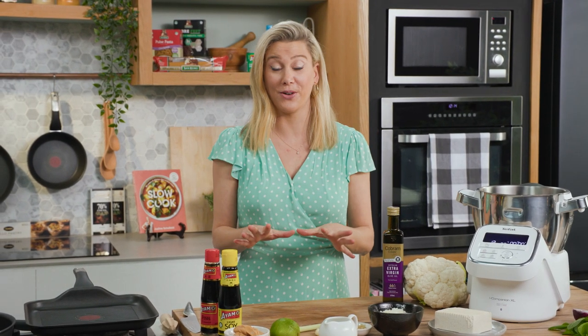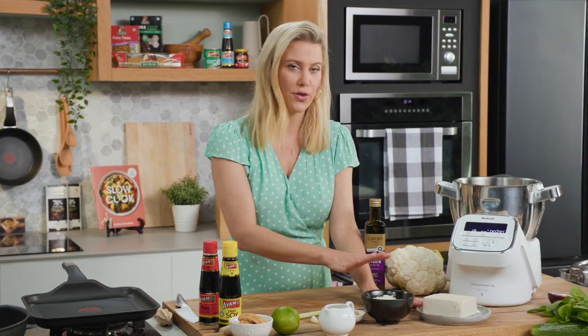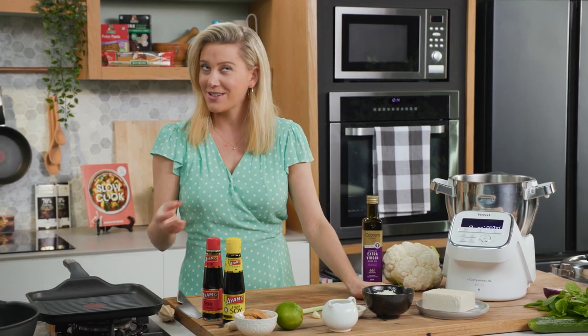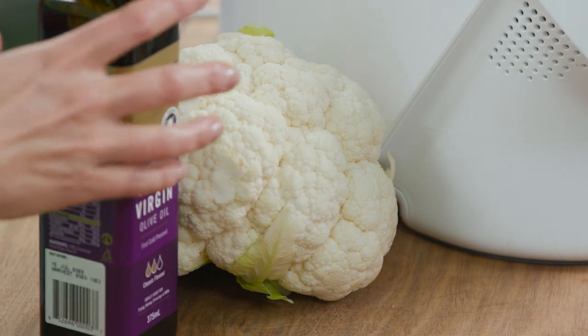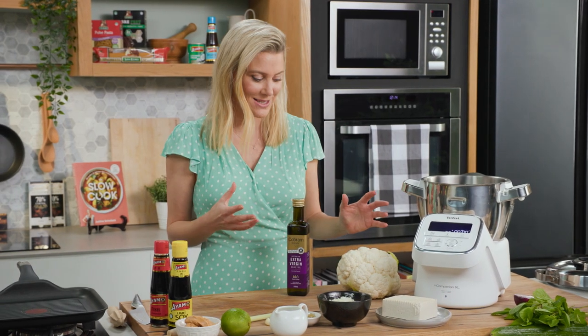A few weeks ago I had a whole week full of vegetarian delights and this was my favourite meal. It's a play on chicken satay but instead of chicken I used tofu. This is firm tofu and it works really well. Instead of using rice, I served it with cauliflower rice and I actually loved it — I surprised myself.